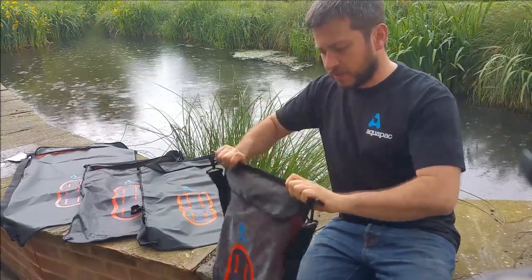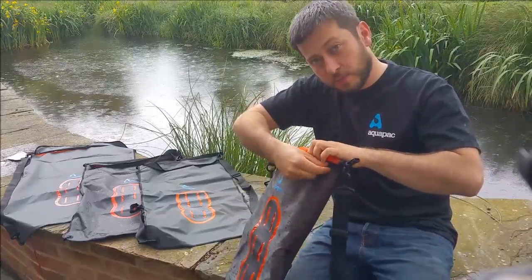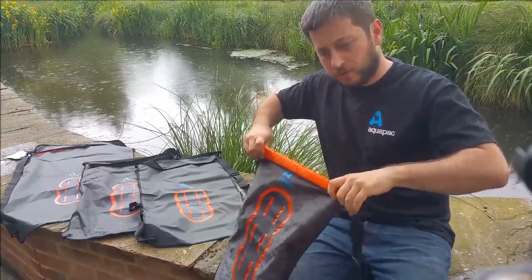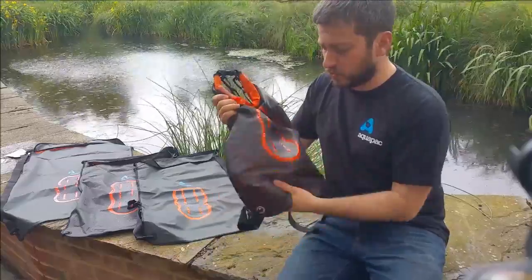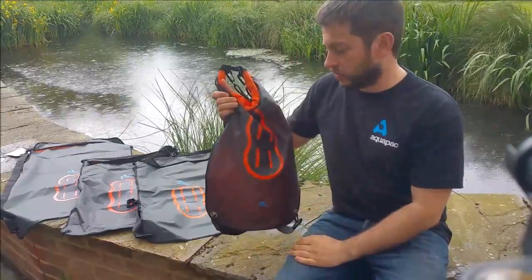To seal them up, simply roll one, two, three. And then because the opening is slightly lower than the top of the bag, we suggest four and then five rolls, just in case. There's a buckle at the top — do that up and it is fully waterproof. It'll also protect against sand, dust, dirt, and anything else you may find on the trail.